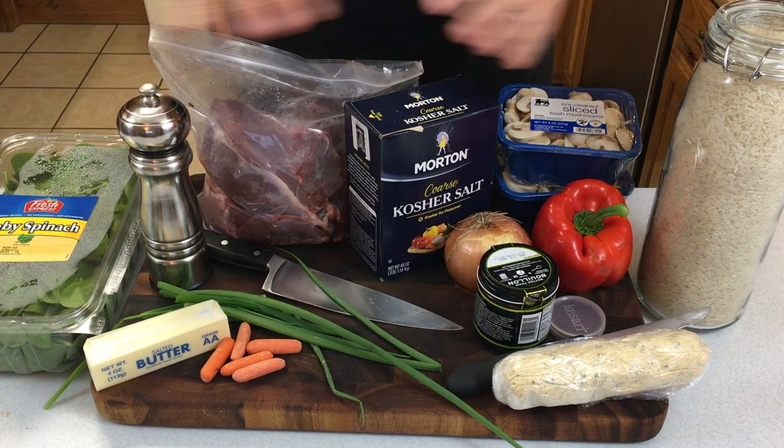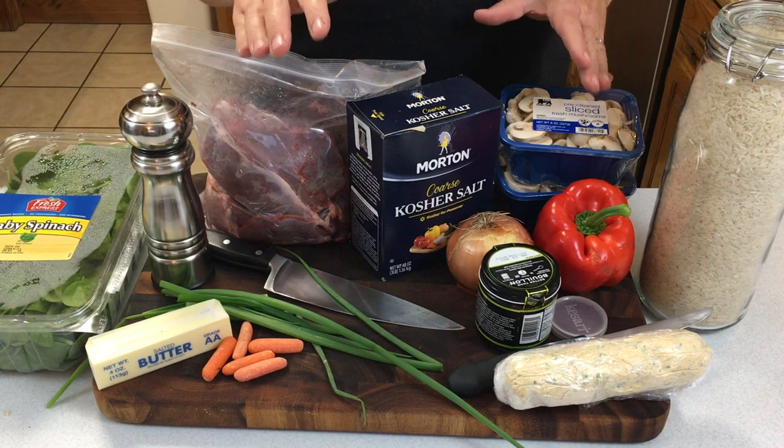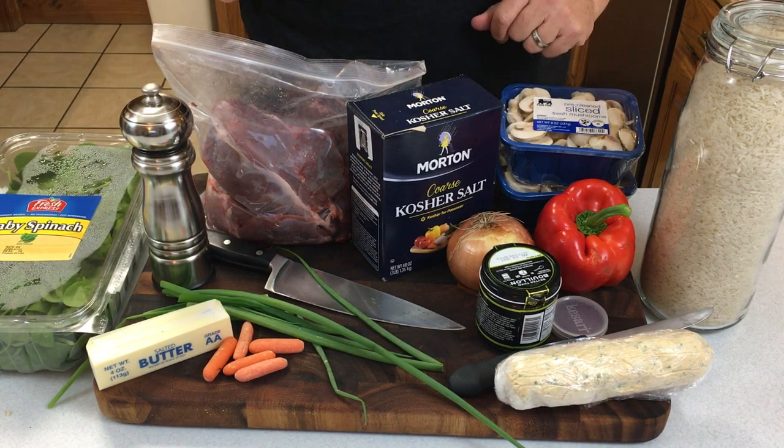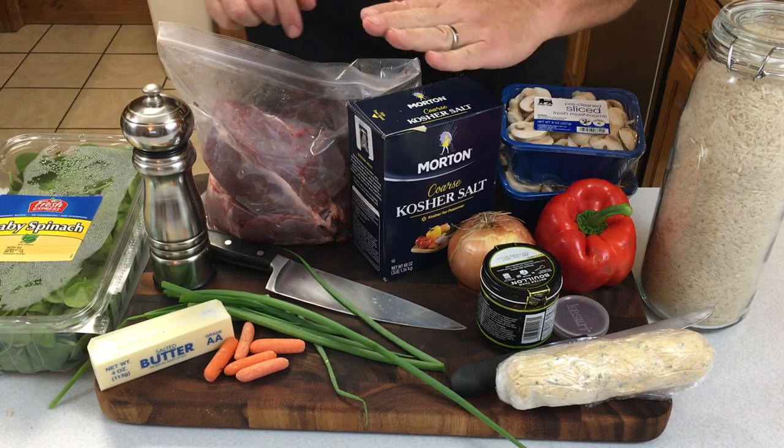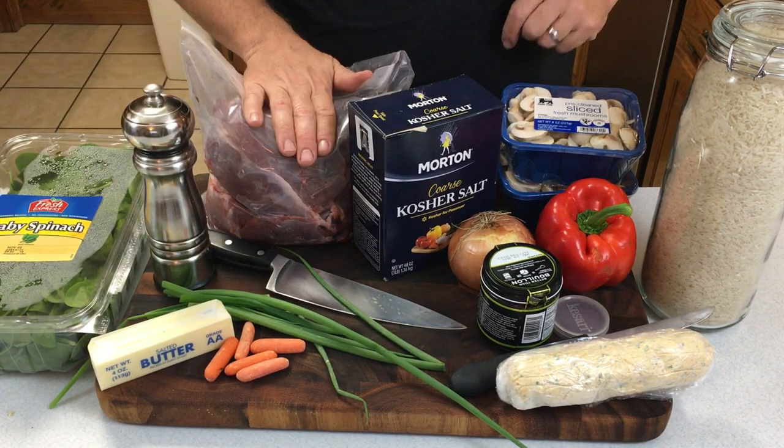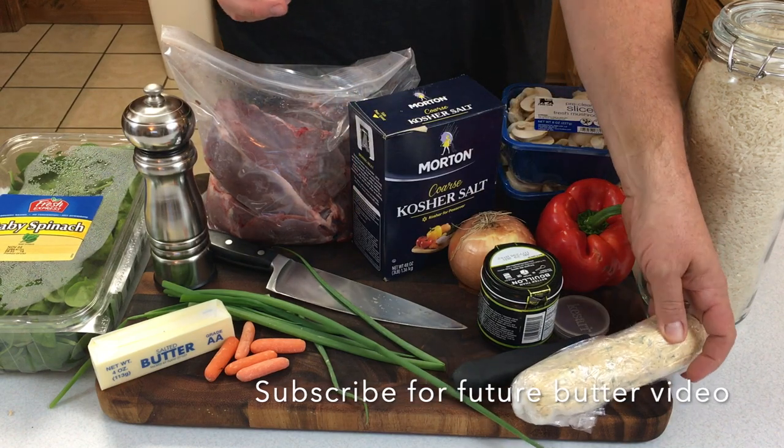Out of all of these ingredients, most of them are for the sides, but what we're focused on specifically for the venison is the salt, pepper, venison, and some herb-infused butter. Probably through this whole cook, the hardest part is going to be the sides — we'll go ahead and speed through that and get all of those ready.